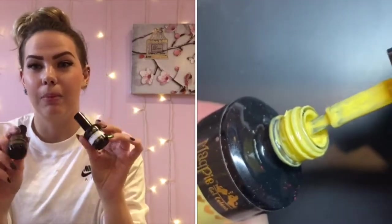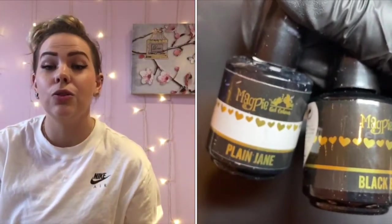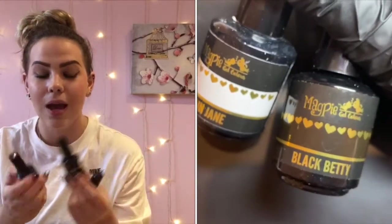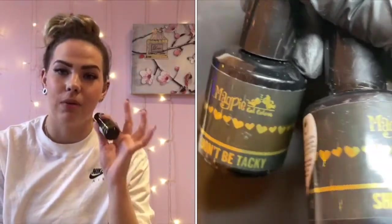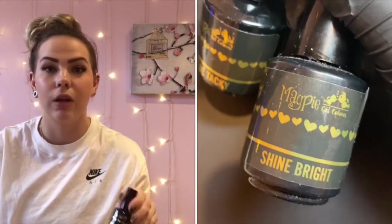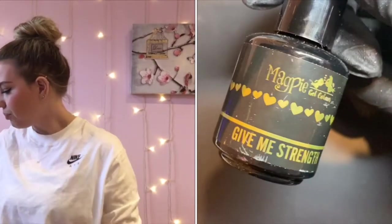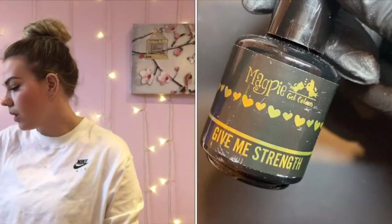You've also got your black and white — Plain Jane and Black Betty — which are must-haves for your kit. Other gels you'll need are your top coats: Don't Be Tacky and Shine Bright, and also Give Me Strength, which is my number one favorite Magpie product. You need this product — it's brilliant for popping under your gels and for art purposes. You can mix it with everything.